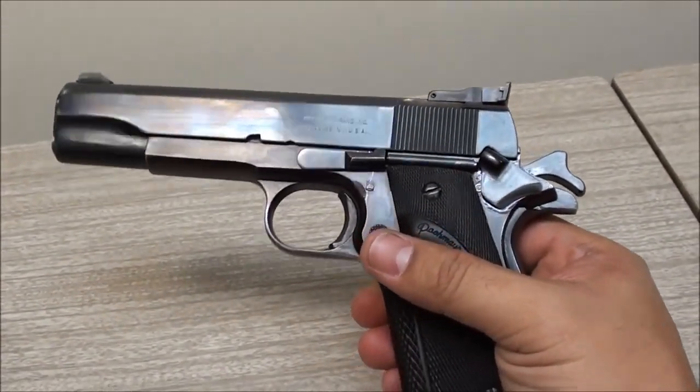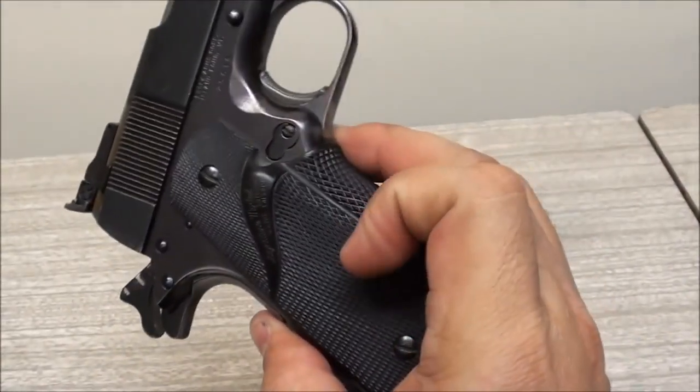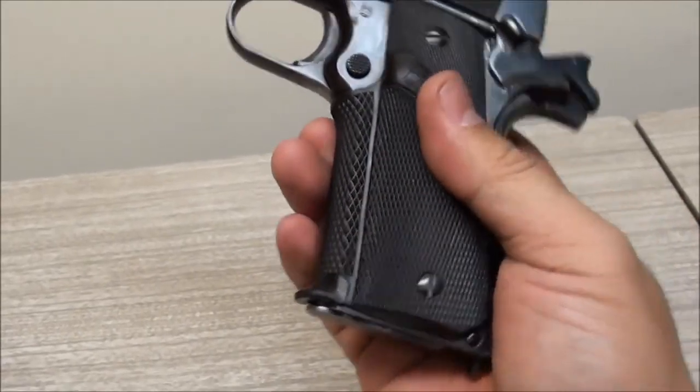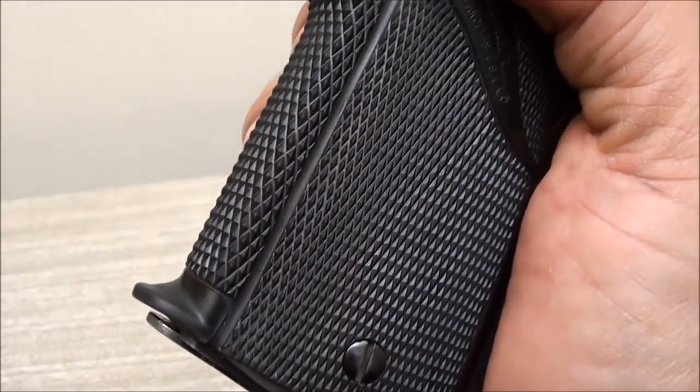It's got Pachmayr grips, which is pretty common with these Remington and Essex builds - for some reason they all came with these old Pachmayr grips. This one doesn't even have the gold medallion on it, which is nice because you don't have to worry about it falling off. It does have a little pinky shelf on the bottom, which is pretty cool.